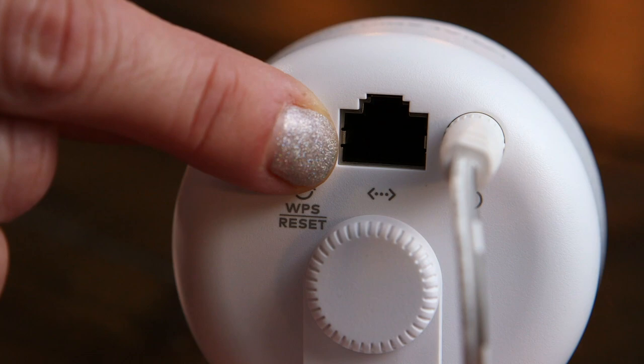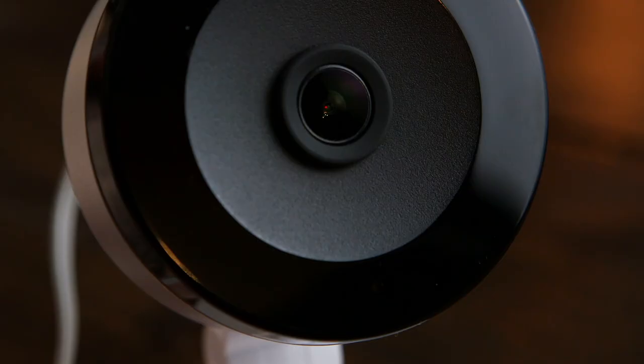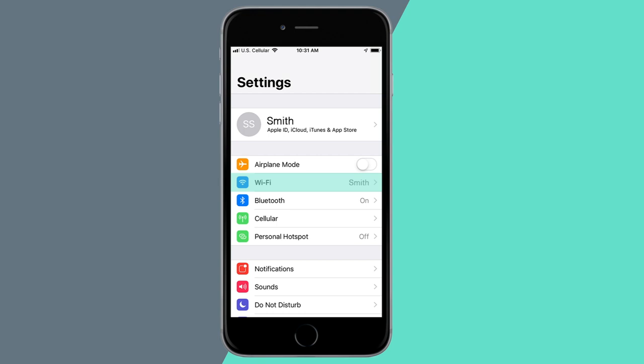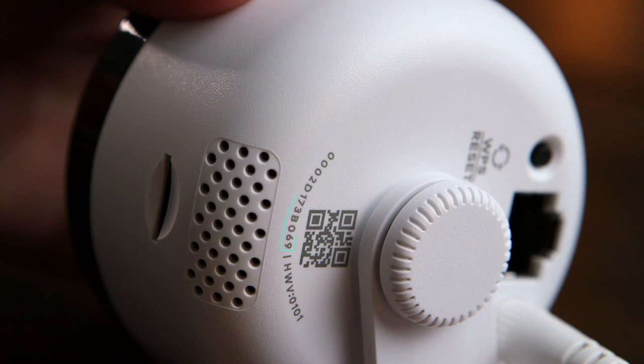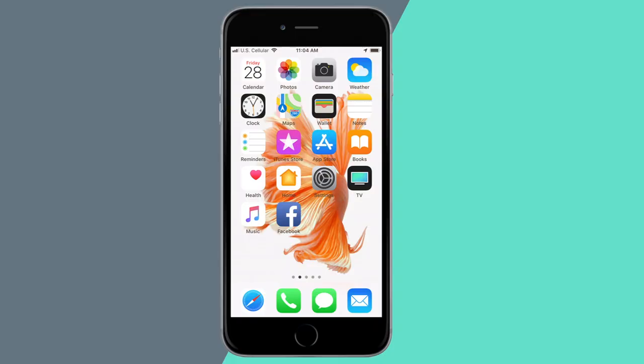For AP mode, hold down the button until you see a flashing white light on the front of the camera. Using a phone or other web-enabled device, connect to the network named "alarm" with the last six digits of the number listed on the back of your camera.